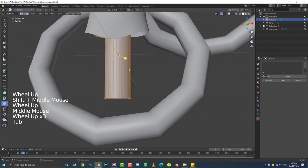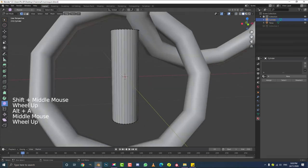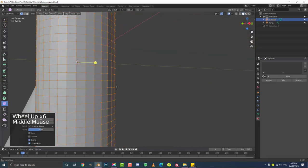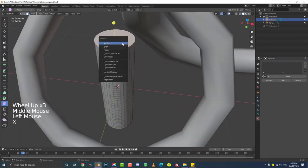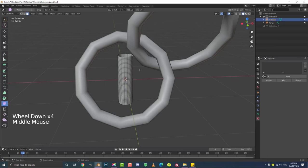Now we need to tab into edit mode. Hit Z to go into wireframe so I can better see things. Hover over the cylinder and hit Ctrl+R — you can see a yellow line appearing. If you roll your middle mouse button up, all of these segments get added in. We're going to roll them in until all of the faces look square. Get this roughly as close as you can — just eye it until they look like squares. So that looks about right — double-click and you can see we have these nearly perfectly square faces. Then go to face select, click on the top face, hit X and delete that face. We also don't need the bottom face — select it, hit X and delete face.